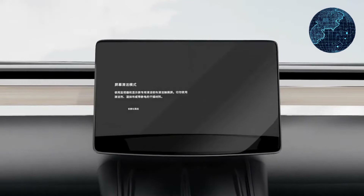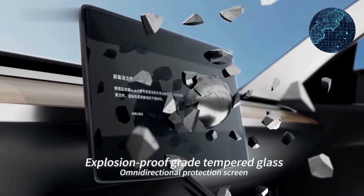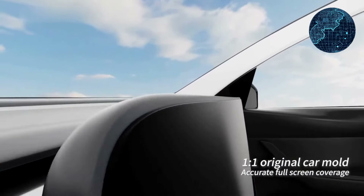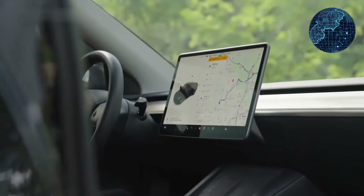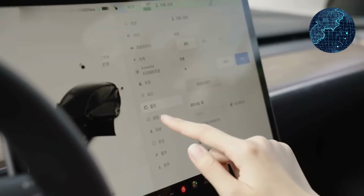Additional Considerations — the 0.33mm ultra-thin glass assures a smooth and responsive touch experience, mimicking the bare-screen feel. The 5-layer reinforced structure adds strength and durability.